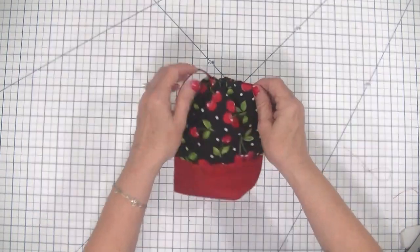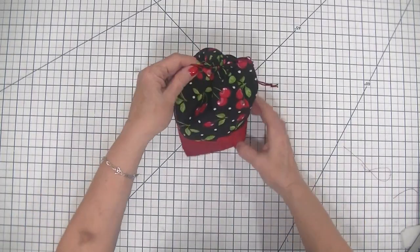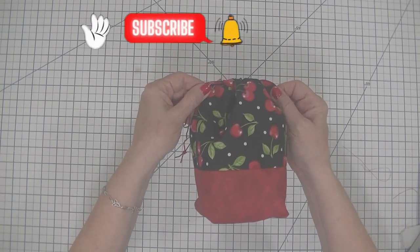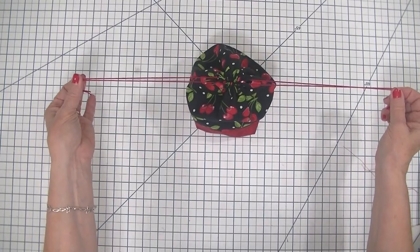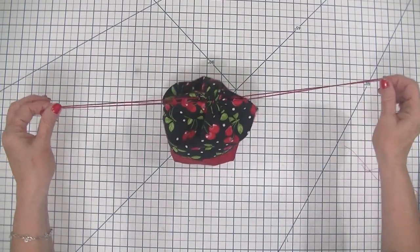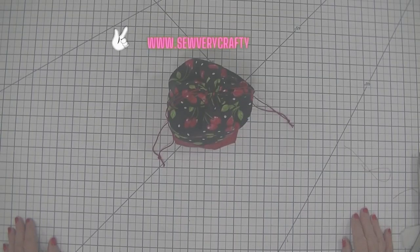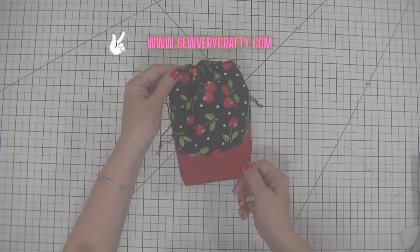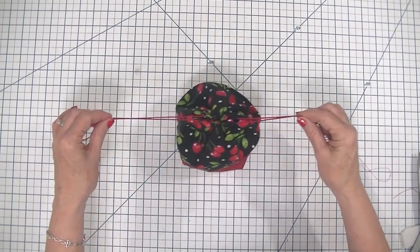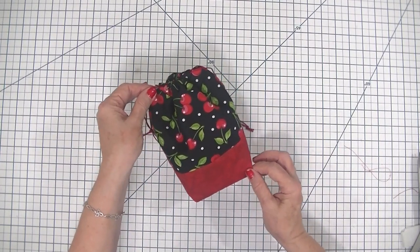I hope you enjoyed this project today. It is a super simple one — another beginner sewing project here at SewVeryCrafty. Give it a try and tell your friends about it. If you did like it, give me a thumbs up, subscribe to my channel, and ding those bells for notifications so you'll get notified of all future SewVeryCrafty videos. For even more sewing and crafting tutorials, head over to www.SewVeryCrafty.com. I hope you enjoyed this project today and I will see you all next time. Bye!